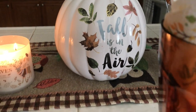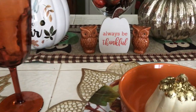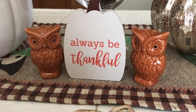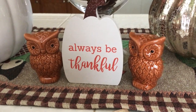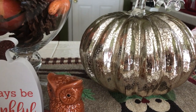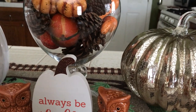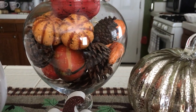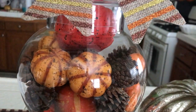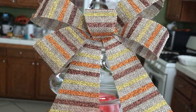Then over to the right you see my cute little sign — this says 'Always Been Thankful.' I have my two aisle owl salt and pepper shakers, my glass jar there with all of the different pine cones, little pumpkins and goodies. I have a cute little bow right on top of it — how cute is that!